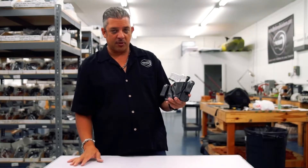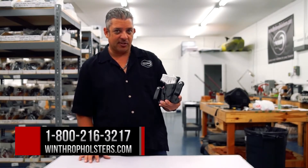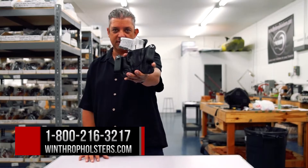Again, this is for the Smith & Wesson M&P Bodyguard 380 with the Insight Laser. You can find us at WinthropHolsters.com.